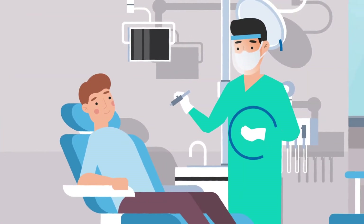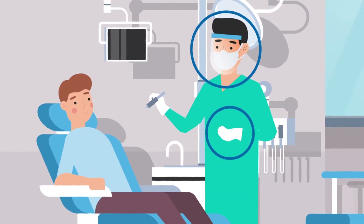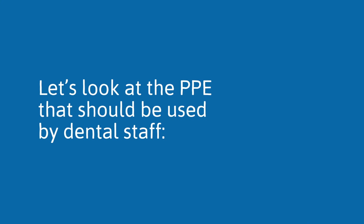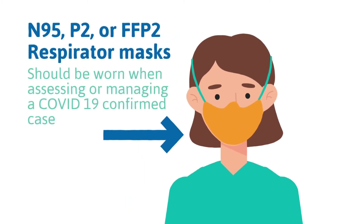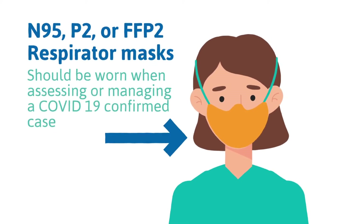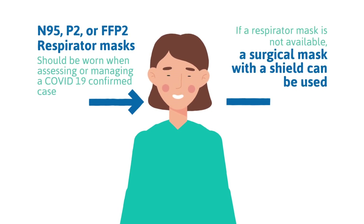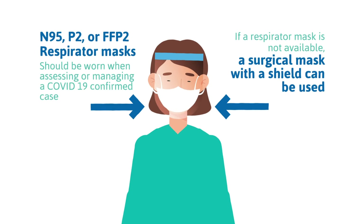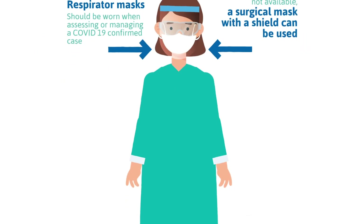So it's crucial that PPE is worn by all staff members when treating patients. Let's look at the PPE that should be used by dental staff. N95, P2, or FFP2 respirator masks protect against particles found in the air and should be worn when assessing or managing a COVID-19 confirmed case. If a respirator mask is not available, a surgical mask with a shield can be used. Goggles or face shields should be worn to prevent virus exposure.